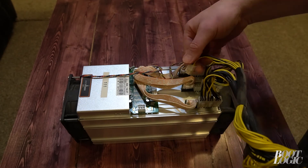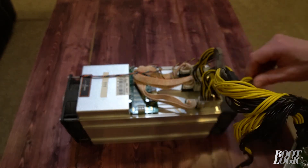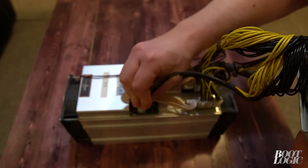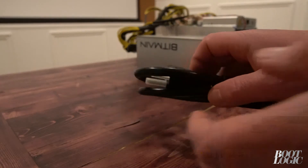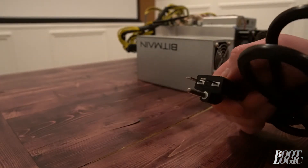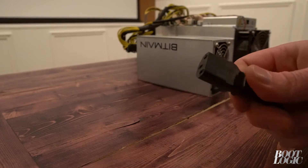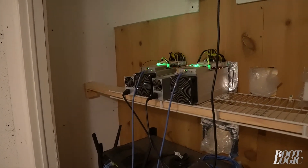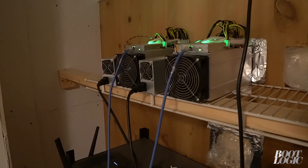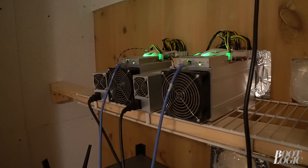There are 10 power connections that need to be installed. Here's the plug we're going to be using — it's rated for 220 volts. Now plug in your miner and make sure you plug in the Ethernet cable. As soon as you connect the power it'll turn on; there's no on/off switch.